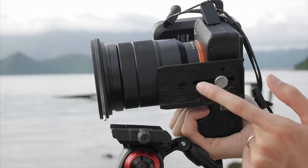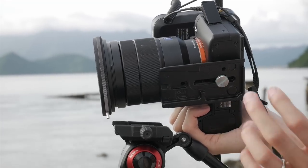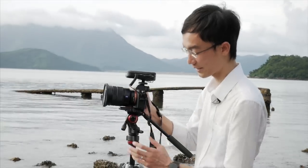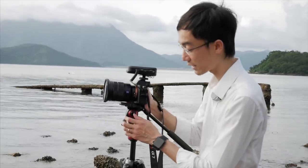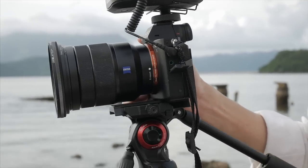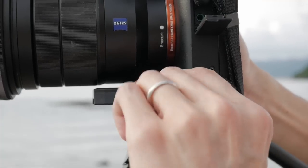I also like that this uses the same plate as the bigger Manfrotto tripods. It slides forward and back so you can adjust the balance — you slide it front and back to find the perfect balance point, then lock it down.